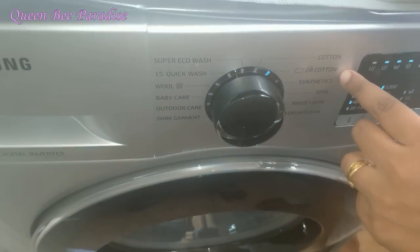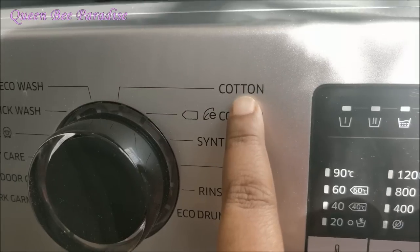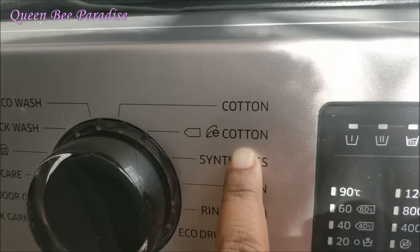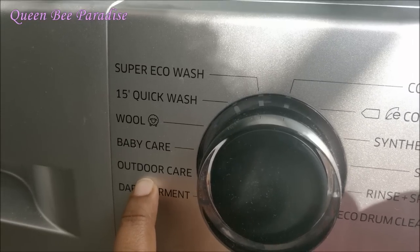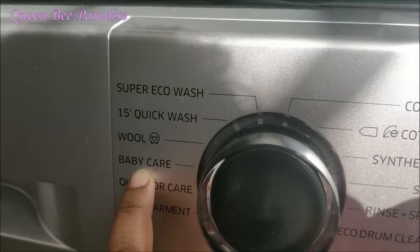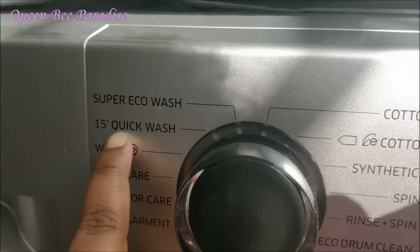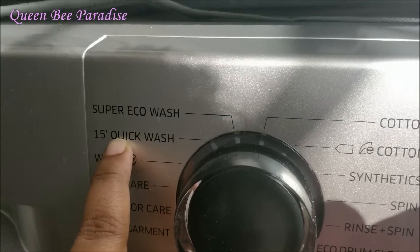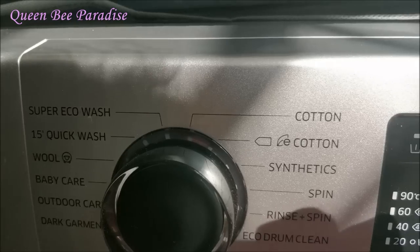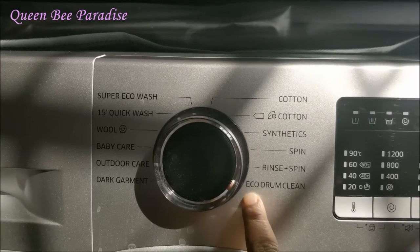Let's choose this brand. In the preset modes, there are many interesting options. You can select cotton mode, jeans mode, a mode for curtains and mat, outdoor care mode, small dress mode, and baby care mode. There is also a 15-minute quick wash mode, a super eco wash mode that uses very low current, and an eco drum clean mode.